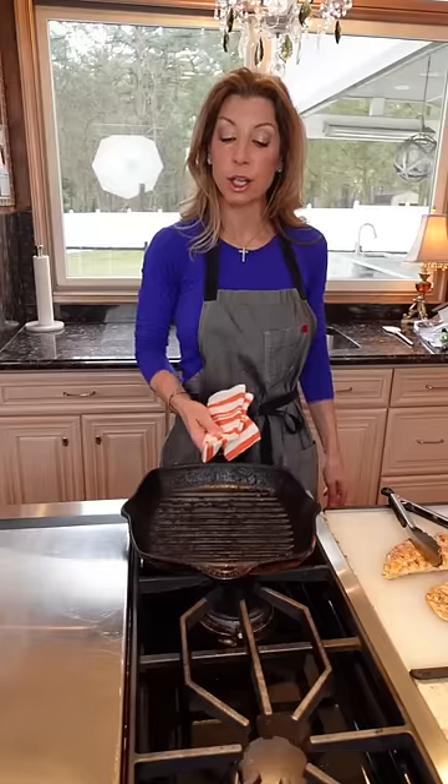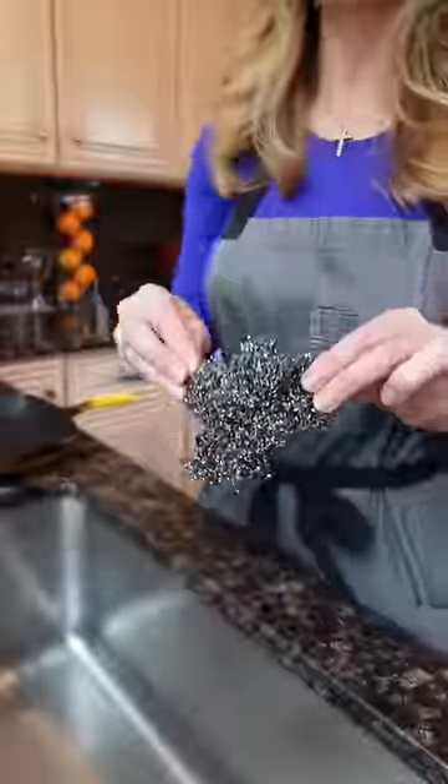This is a cast iron grill pan. You're going to use the same technique for all your cast iron skillets. Let it cool, then use a stainless steel scrubber — no soap. Run it under hot water and remove the bits.